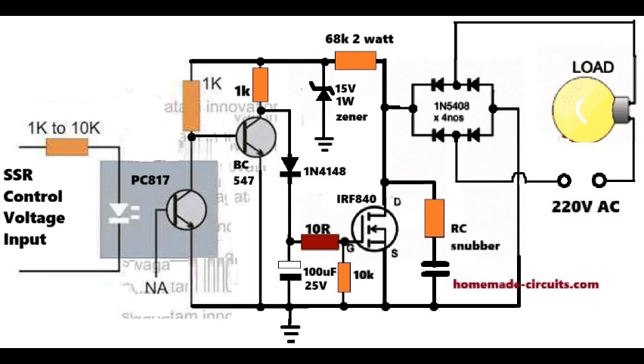To protect the MOSFET from inductive spikes coming from fans, motors, or transformers, we use an RC snubber. This prevents spark-like high-voltage spikes and increases MOSFET lifespan.